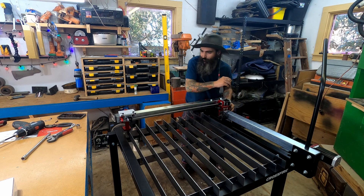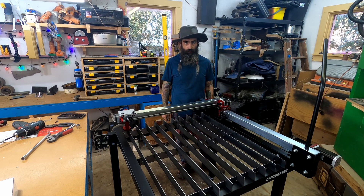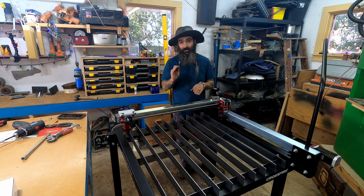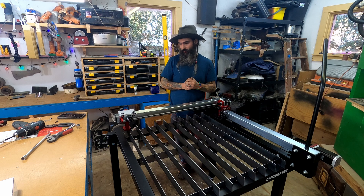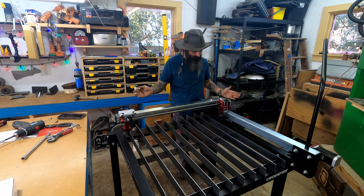A lot happened off camera! Shortly after we last chatted I realized they have an entire YouTube series on how to put this thing together. Well, that's what happens when you don't do your research. I've got everything pretty much put together now.